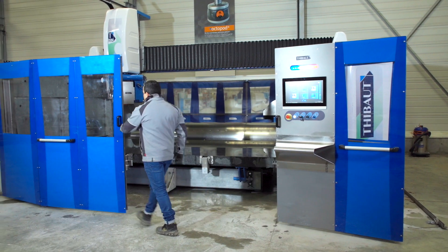Je m'appelle Jérémy Hus, je suis responsable du bureau d'études mécaniques du groupe Thibault et j'ai aussi travaillé sur cette machine, le T952.